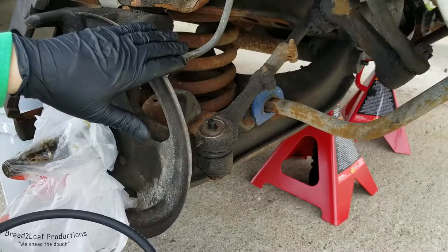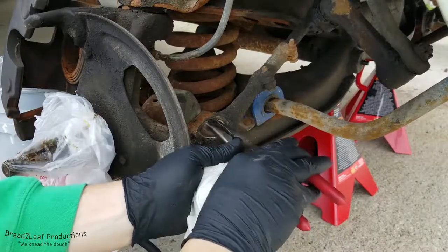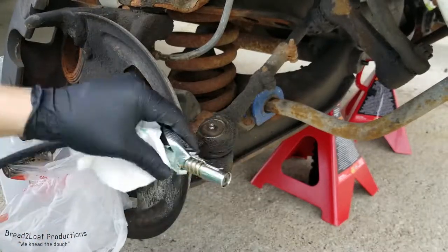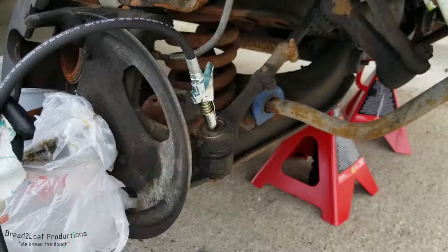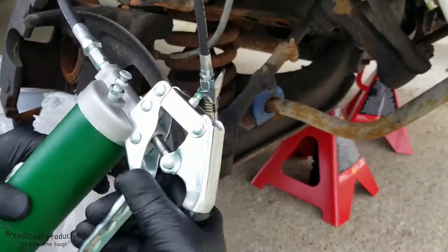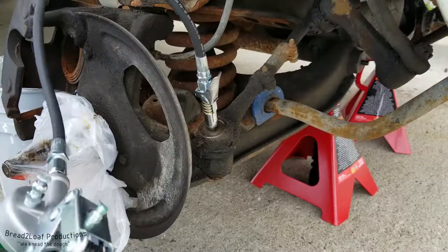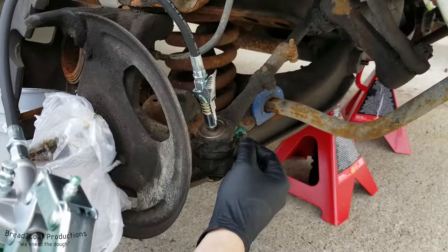This greasing procedure applies to pretty much any automotive application. You're going to have a standard grease nipple like this on many suspension components. Just remove the cap, set it aside, and do not lose it. You've got your grease nipple right here. Take your connector, snap it on, it's locked on — and then with a pistol or pump style grease gun, all you've got to do is squeeze this lever continuously and grease is being pumped in. You know it's full when you see grease starting to bulge out, and that's how you know you're good.